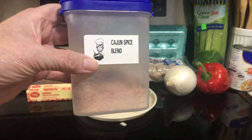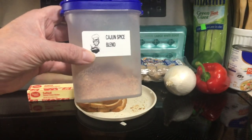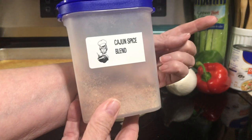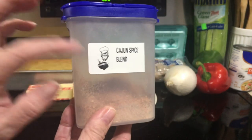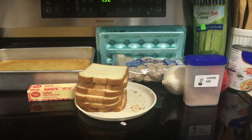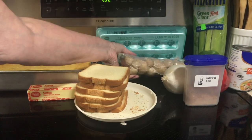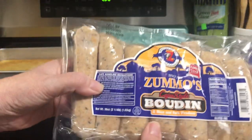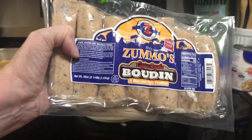2 teaspoons of Cajun seasoning — I made my own, I'll put up the video up here that shows where I made this. And then 2 big boudin links. I don't have the big links, so you can use 3 to 4 smaller links.